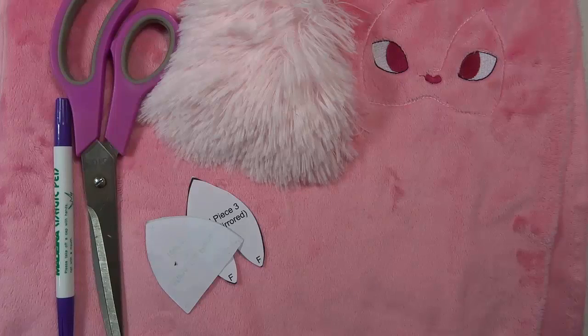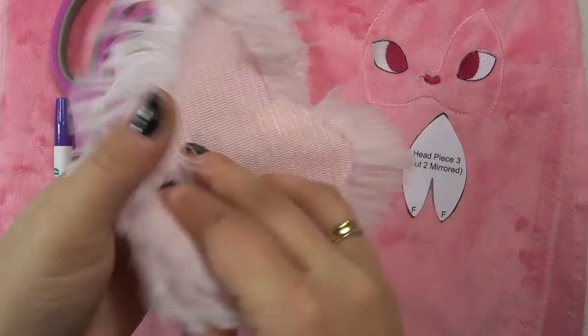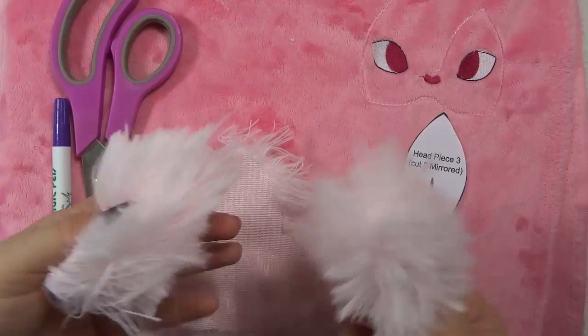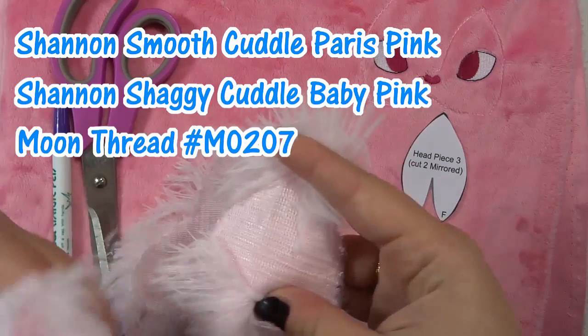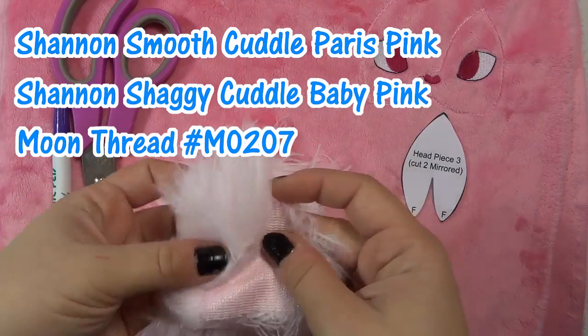On to the main event — we have the front face pattern piece, the back which I'll be cutting out in a minute, and the mane pieces: the back piece and then three front pieces. For Stephen's lion I used Shannon's smooth cuddle in Paris pink, Shannon's shaggy cuddle in baby pink, and I'll put the shade of moon thread I use in the description because it is perfect but I just can't remember the code right now.